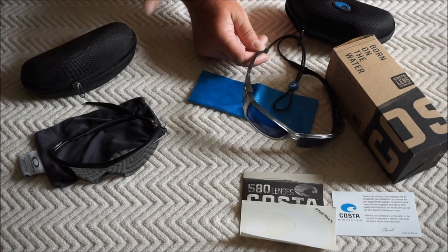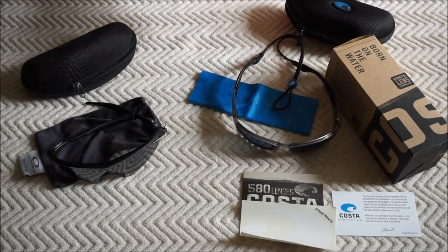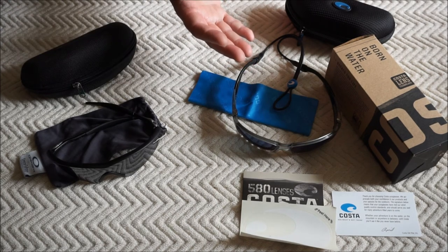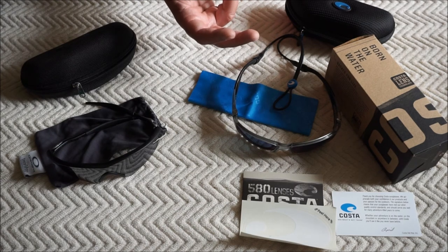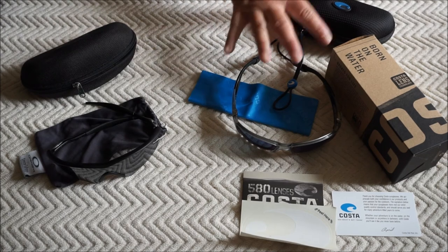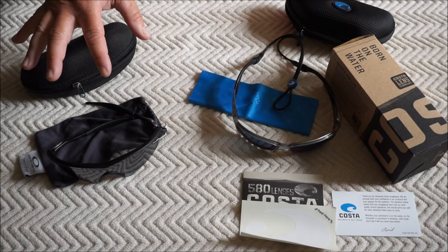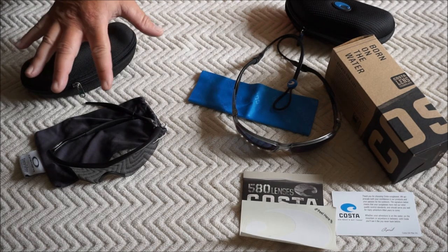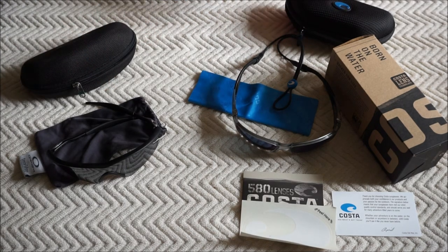I plan to use these for essentially the same functions as the Oakleys — playing volleyball, jogging, riding my bike, paddleboarding, kayaking, and things of that nature. Eye protection was a lot more important to me than image clarity. I really like these compared to the Oakleys, so the Oakleys will probably end up as spares — one in the truck, one in the house — and the Costas will be my primary pair. It always helps to have an extra pair.